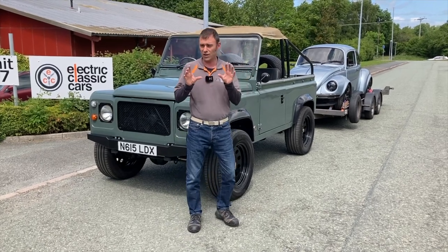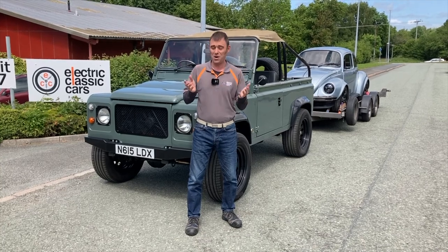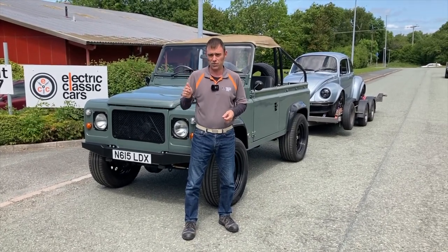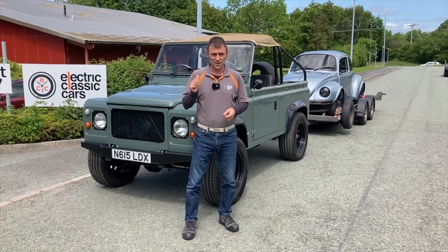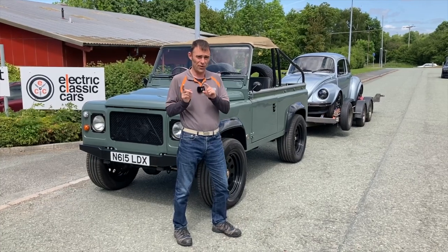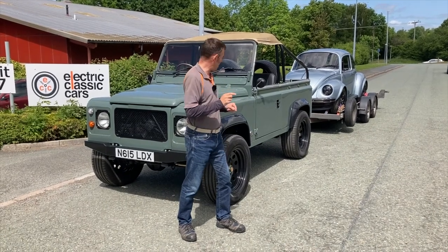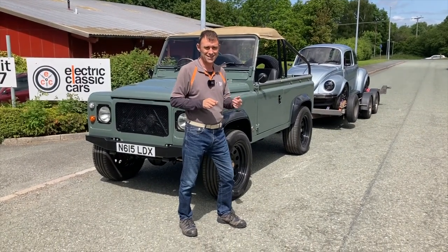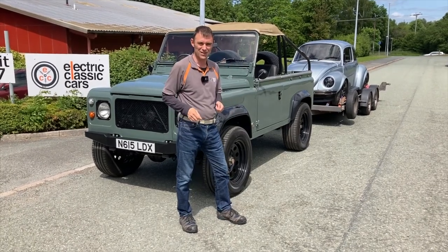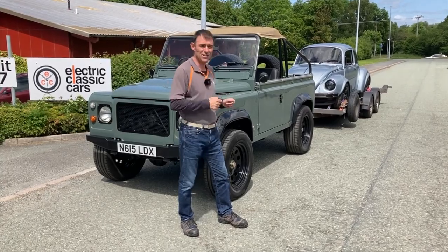A lot of people always ask, can you tow with an electric Land Rover? Well, yes you can, but I guess we're about to find out. We're going to head off now, probably stop a few times to charge up and have something to eat, and you're going to follow the journey of us going to Supercar Fest. There's going to be a separate video of us at Supercar Fest racing the Beetle against supercars and hypercars, and maybe we'll even sneak the Land Rover onto the airstrip as well.